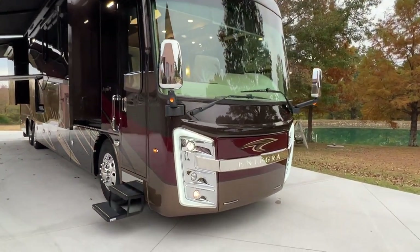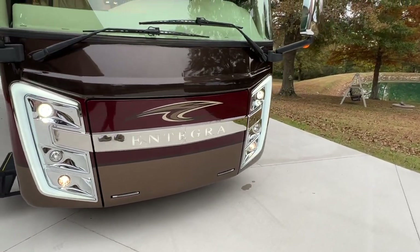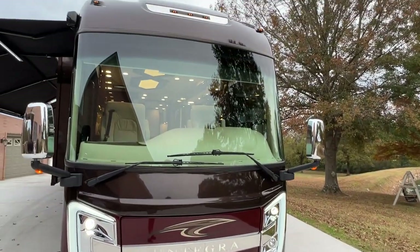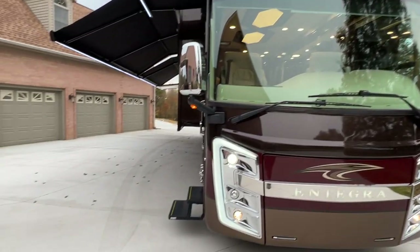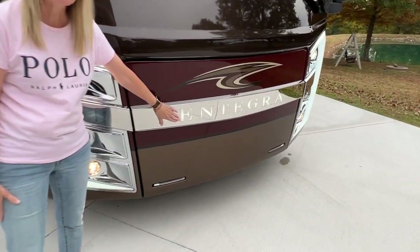Got the beautiful awnings with LED lights. It's got the new body style, so you're going to have all these fancy lights. It's very pretty. Notice how the Integra lights up — so pretty.